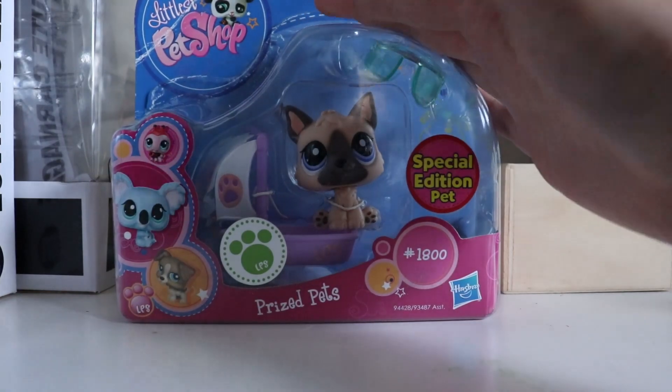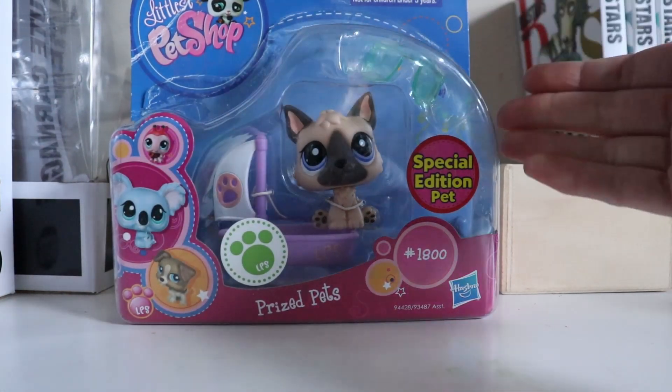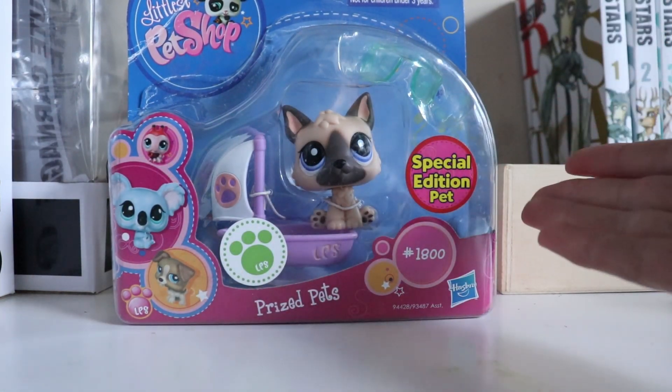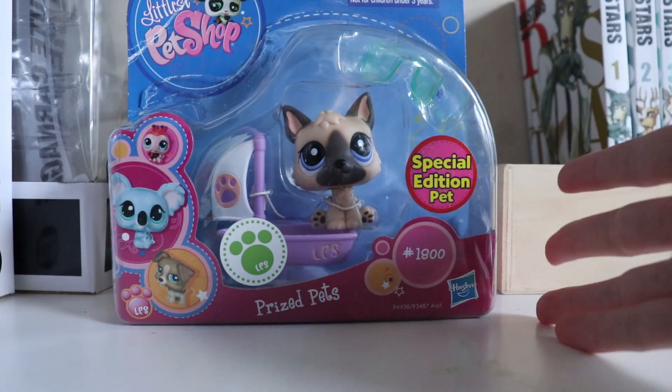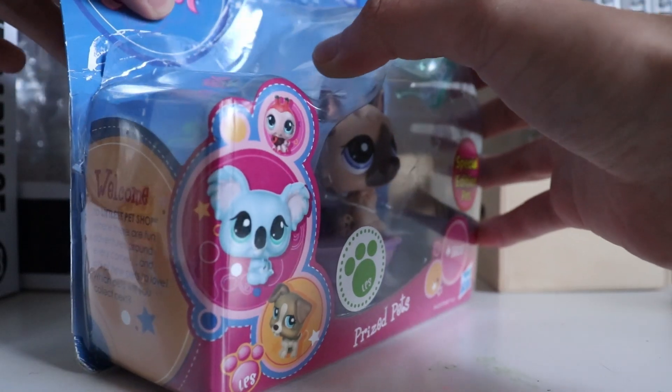If you've seen my most recent haul video you probably recognize this — everything about this video — because I'm filming in the same place. I'm actually filming it on the same exact day as when I got the package.